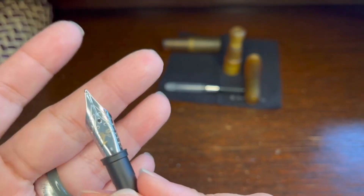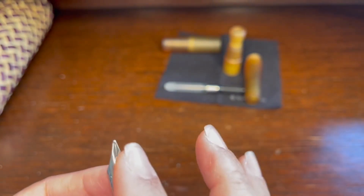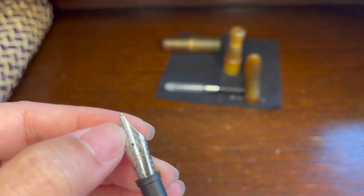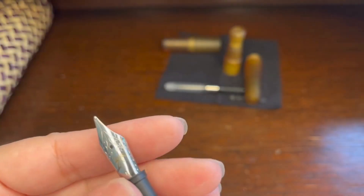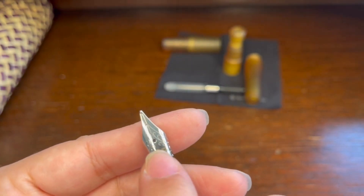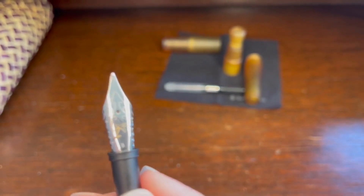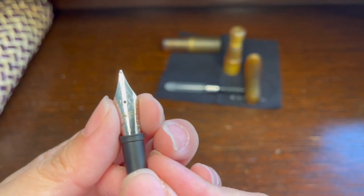The two parts divided by the slit are called tines. This is where you sometimes need alignment — something that nibmeisters or nib masters modify to make your pen write the way you want. So: tipping point, slit dividing the pen into two tines. Then there's a little hole there called the breather hole — in this pen it's a circle, in some pens it's a heart. And these two broad parts are called the shoulders of the nib.